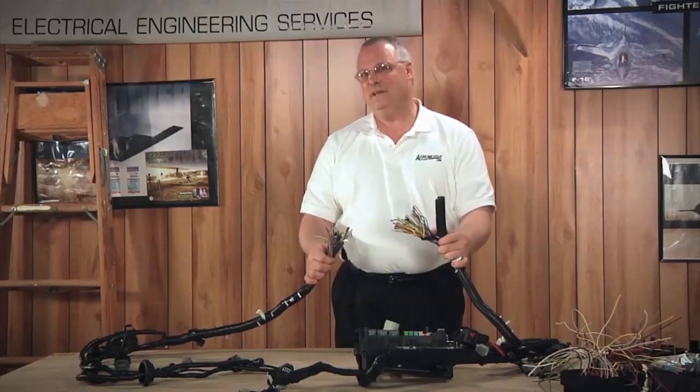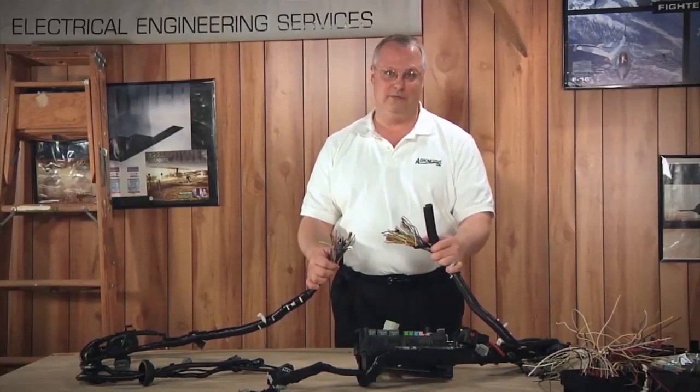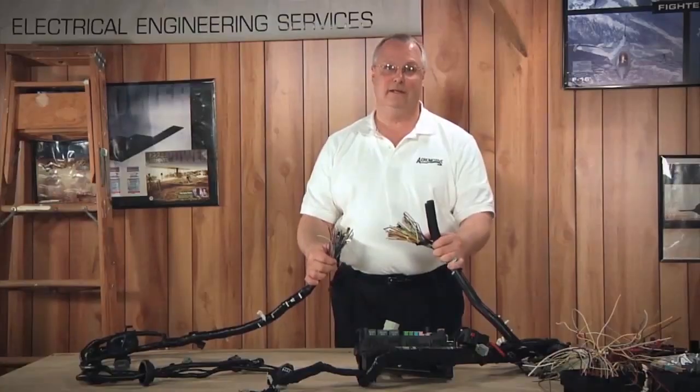But what do you do when you have, say, six or fewer wires damaged in the harness assembly? Let's show you the repair technique for that.